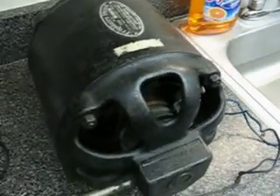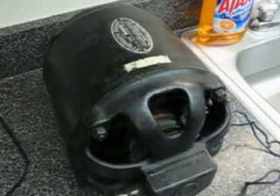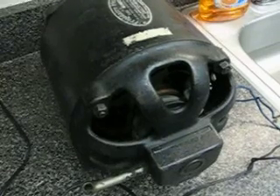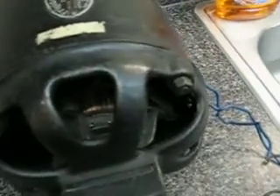Thing's heavy, weighs about 65 pounds. So there it is — that's my Delco Remy Repulsion Start Induction run motor. By the way, you can see it's got an axial commutator, kind of hard to see in there, just like a big vacuum cleaner motor.